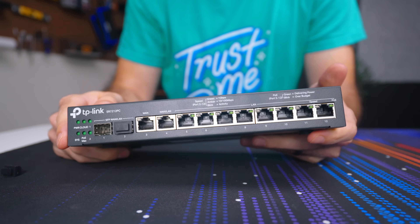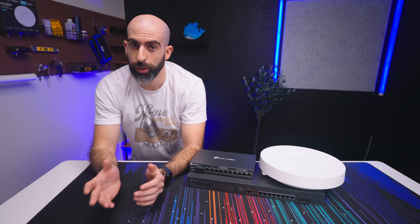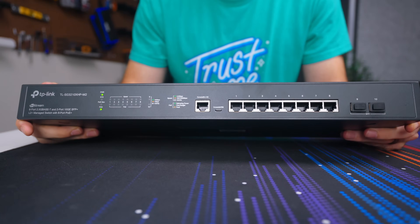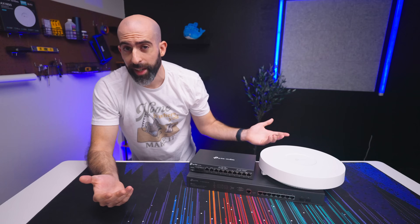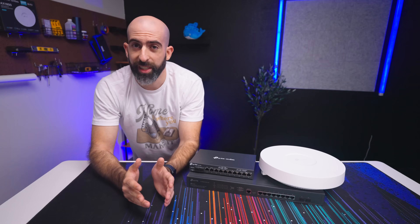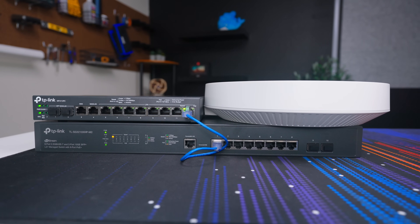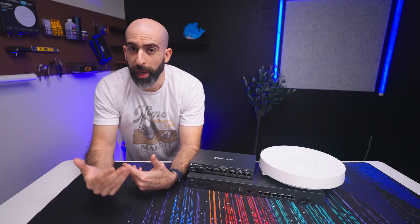Whether I can recommend this depends entirely on what you already have and what your needs are. If you aren't in the Omada ecosystem yet, I can 100% recommend the 3-in-1 controller at $269 — it's an awesome device. If you already have Omada hardware like the short stack and want to upgrade to 2.5 gig, 10 gig, or Wi-Fi 6E, then you'll have a decision to make — is $900 worth it? I think $400 for the switch is much easier to justify than dropping $500 for the Wi-Fi 6E access point, especially if you don't have many 6E clients yet. All devices are linked in the description — I don't think you'll be disappointed; it just comes down to whether your pockets are deep enough.